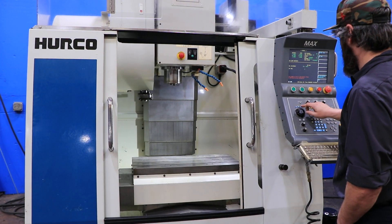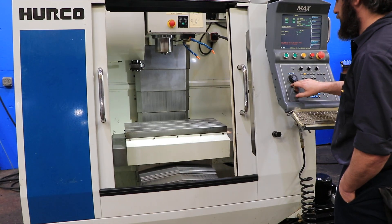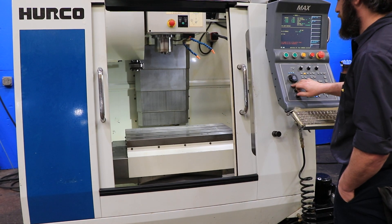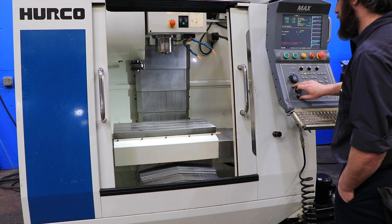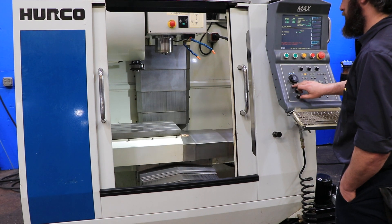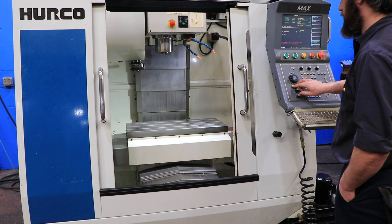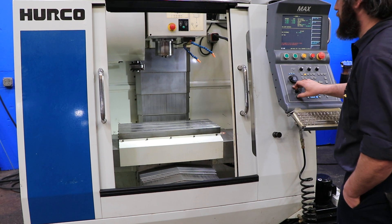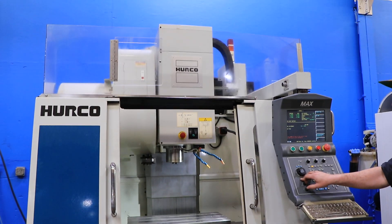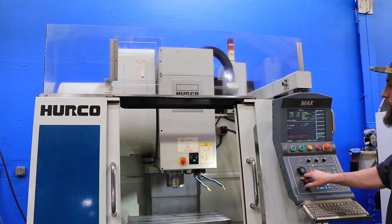We're going to run the axes. The machine also has a chip auger and comes equipped with a 4th axis, which is a Kitigauer Technera 4th axis with a 7.5 inch chuck on it. He's running the X axis, nice and quiet. He ran the Y before, and the Z. The machine also has a coolant system.